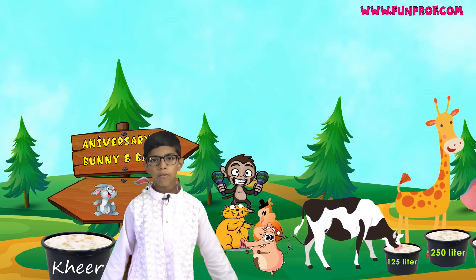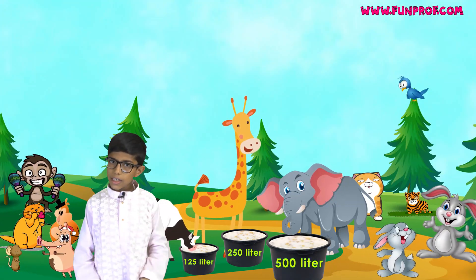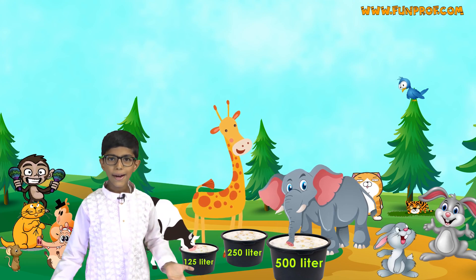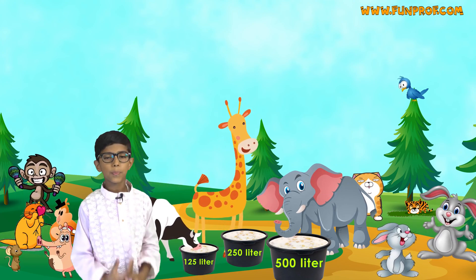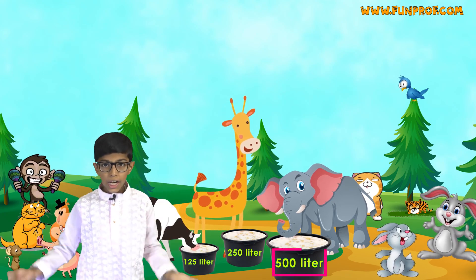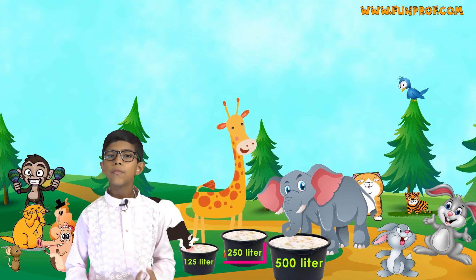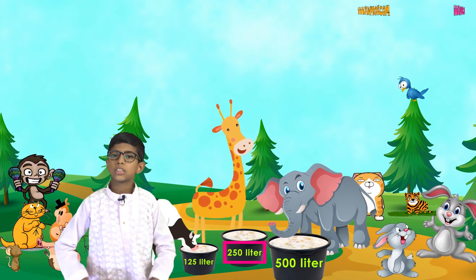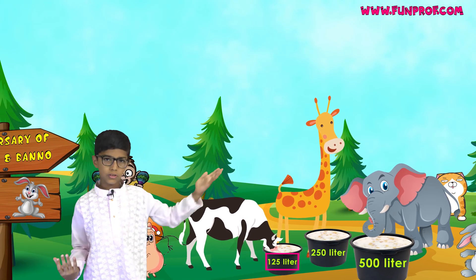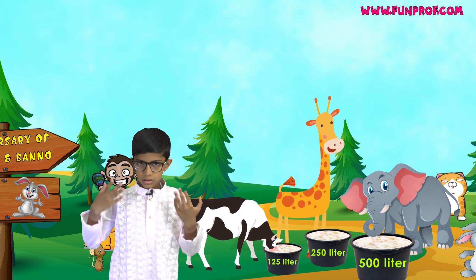Once there was a celebration after Bunny and Banu's one-year anniversary. They had made a special dish. The elephant was drinking 500 liters of ghee, and the giraffe was drinking half of it, which is 250 liters. The cow was drinking 125 liters, which is half of the giraffe's amount.